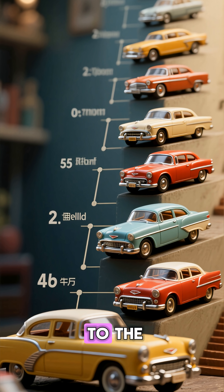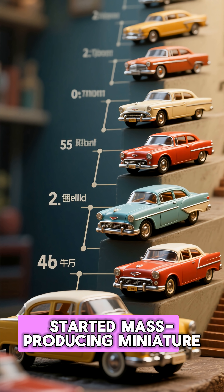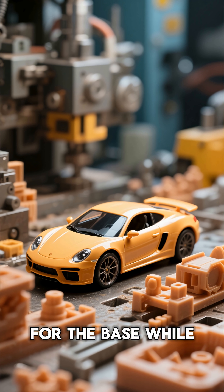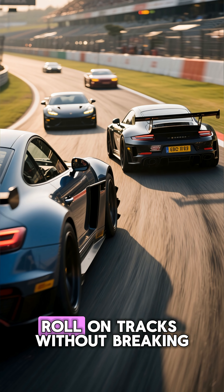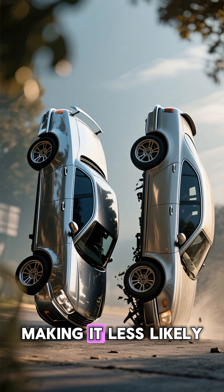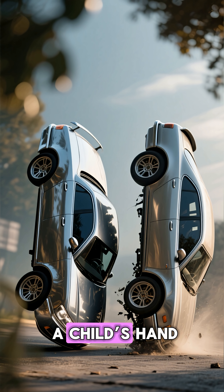The technique goes back to the 1950s, when companies like Matchbox and Hot Wheels started mass-producing miniature cars. They used solid die-cast metal for the base, while keeping the body plastic. This combination made the cars sturdy, durable, and fun to roll on tracks without breaking. The metal also adds balance, making it less likely for the car to tip over, spin out, or feel awkward in a child's hand.